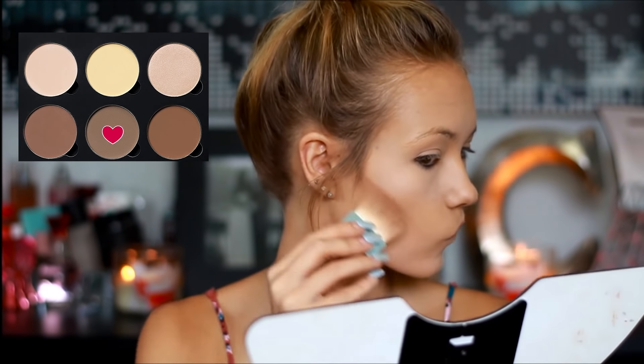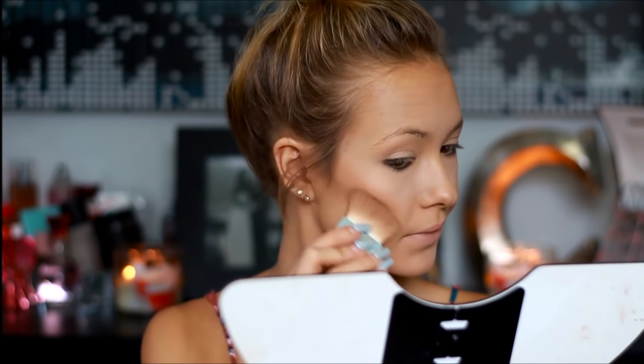Contouring my face, I'm just going to take my Anastasia Contour Kit and take the middle shade in the palette and go in contouring my cheekbones, my forehead, and my nose.